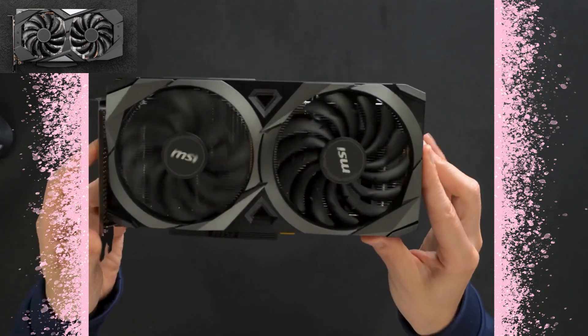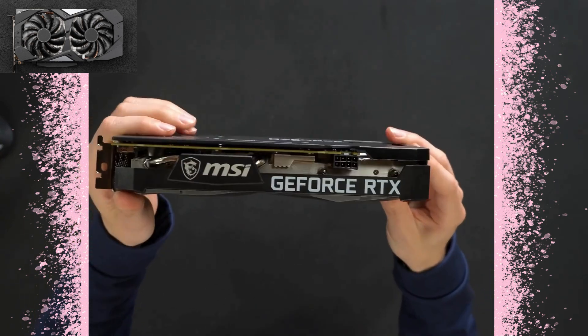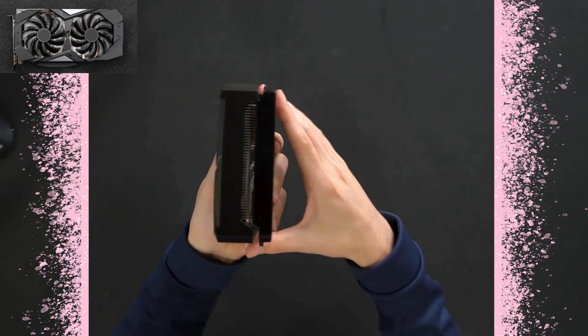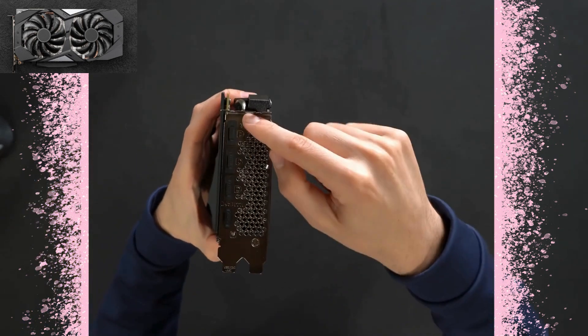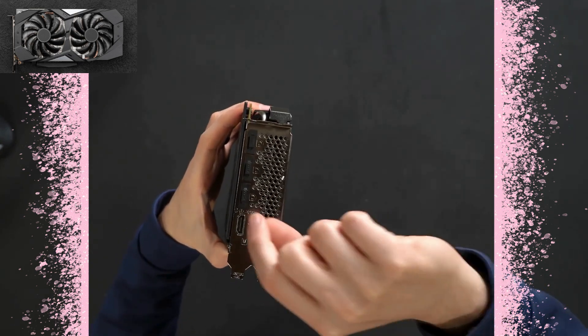Here's a look at the card up close with our dual fan design, with MSI's logo and branding on them. Up at the top that branding continues — we got GeForce RTX with our power connector. Taking a look at the side profile, you can see the heat sink in there. We also have an MSI protective cover, and we have all of our display ports up at the top.